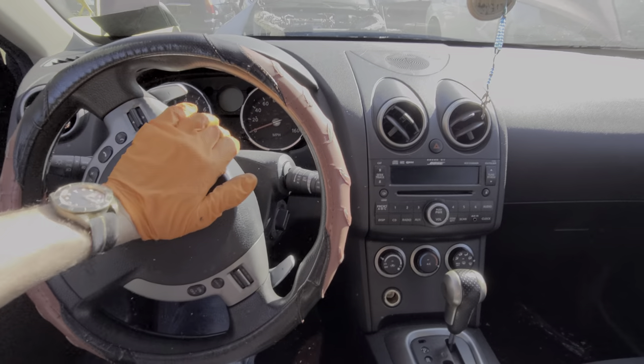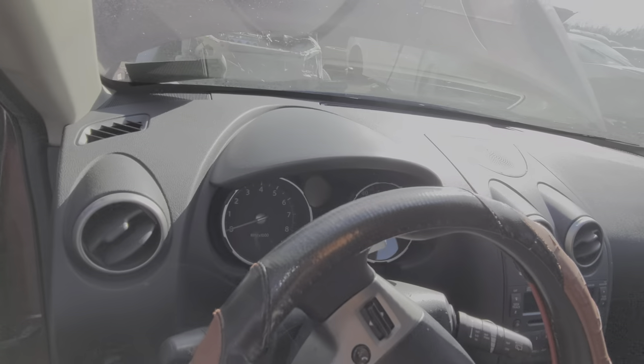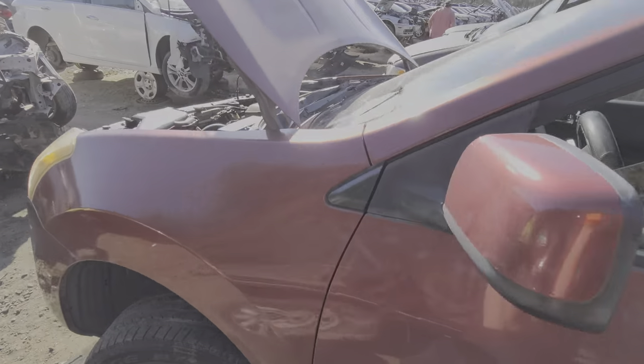What's going on guys? I've got here a 2009 Nissan Rogue, and I'm using this car to point out the location of the horn relay as well as the fuse for the horn. I'm also going to give you some troubleshooting steps for how to figure out why your horn is not working.